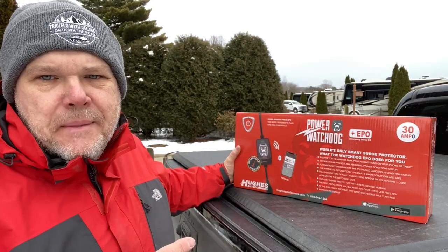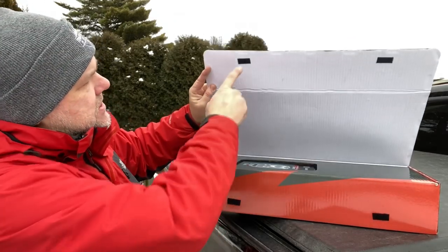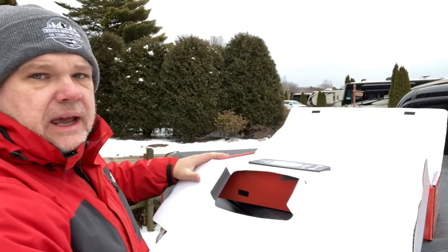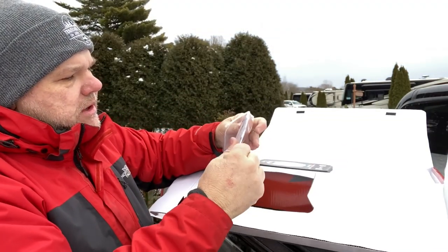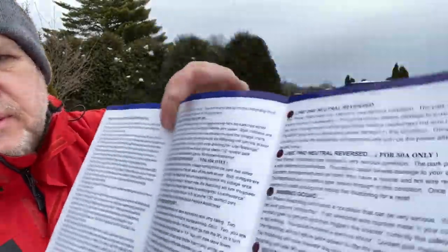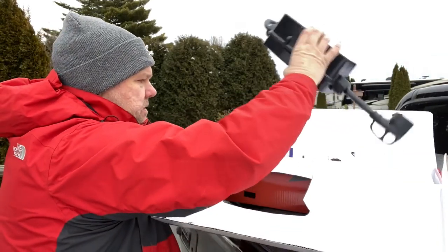Let's go ahead and open this up and see exactly what we got for our money. It's always a good sign when the packaging is like this — notice they've got some Velcro that just kind of holds it, so you can actually save this box to store it during your travels. As I open it up, the first thing we see is the owner's manual, which looks fairly simple to read — it's got some bullet points and some codes. And then there's the actual surge protector itself.